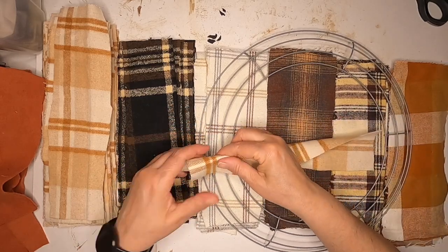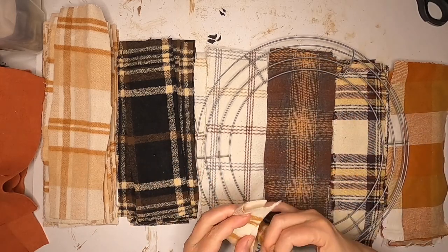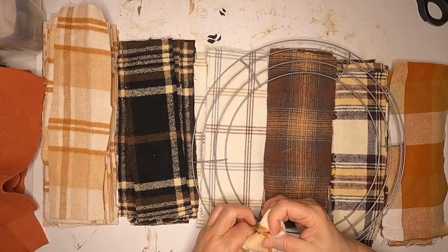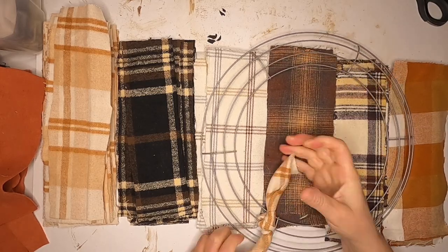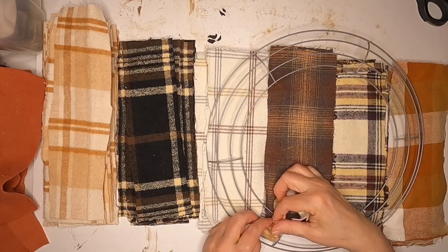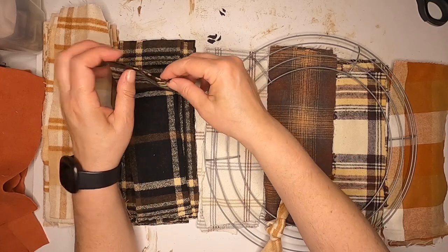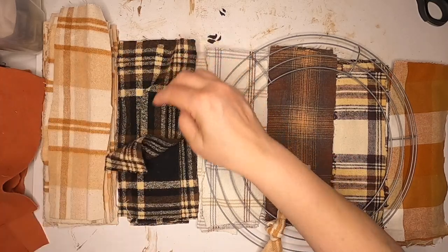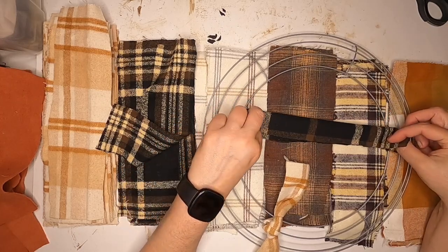You can start with whatever ring you want to. We're going to leave the outer ring alone so it sits flush against your door or wall. We're just going to start tying pieces of fabric on. Since there are 6 sections of ring, you can do 2 of the same fabric per ring — just split them up so they're not right next to one another. Then we're just going to start tying knots.